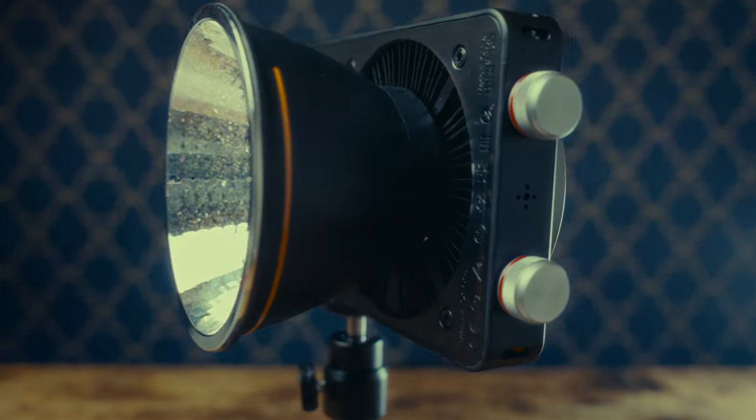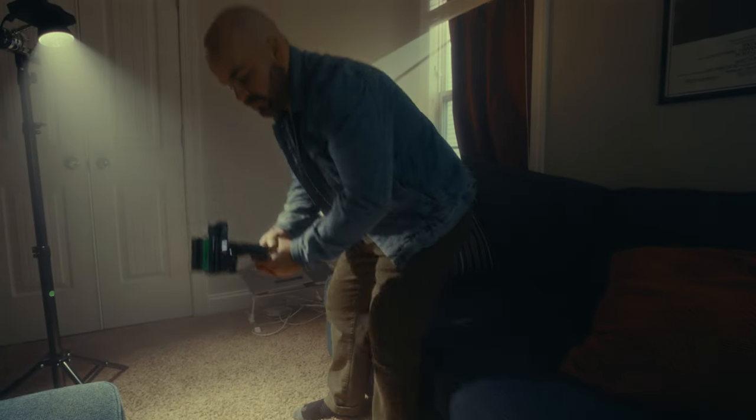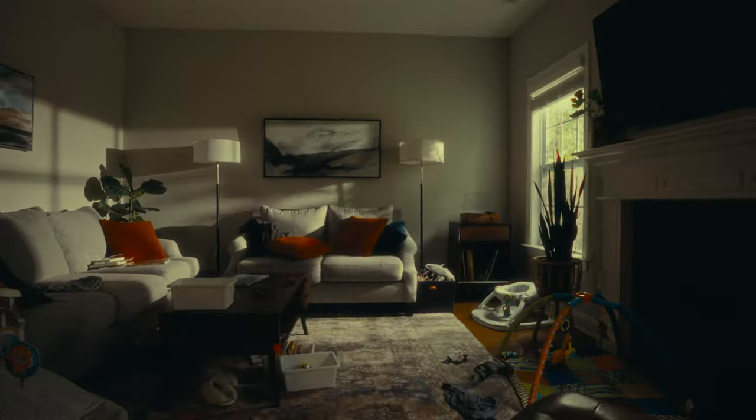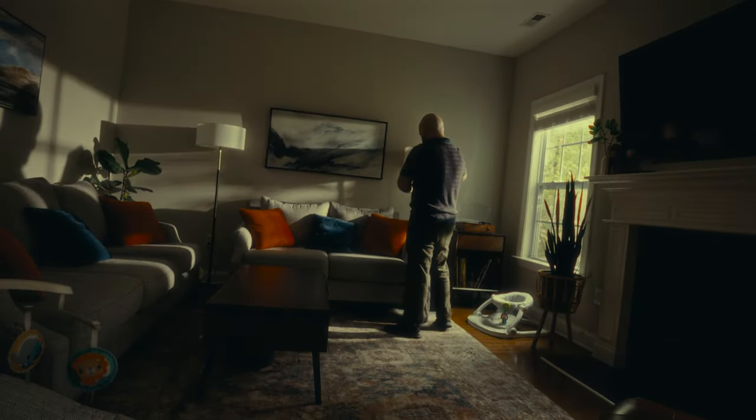The light looked very promising, but how did it perform? And more importantly, could a small light like this speed up my solo shooting workflow? It needed to be tested — tested in the field. So I devised a set of trials. And then I cleaned up all my kids' toys so you would think I keep an immaculate home at all times.